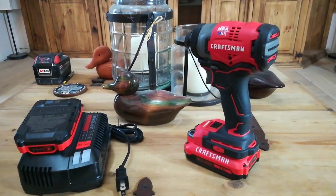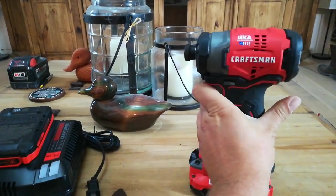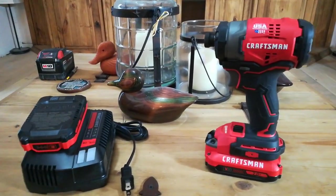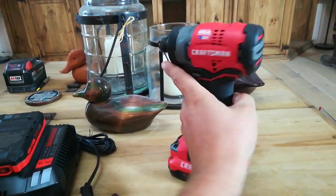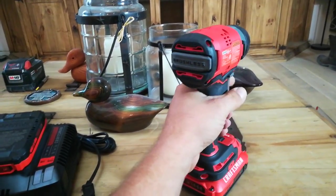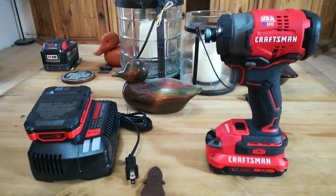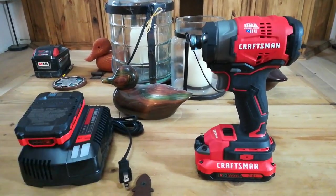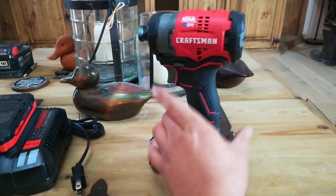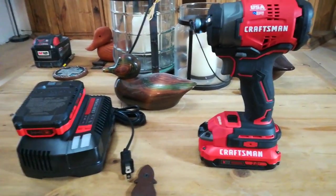I've decided to make a small video showing the new Craftsman V20 brushless impact driver. It's not a bad piece — it's got nice rubber over the front and back, three LED lights, and those two batteries with a charger, both 2.0. I haven't really used it yet; I pretty much just unboxed it.